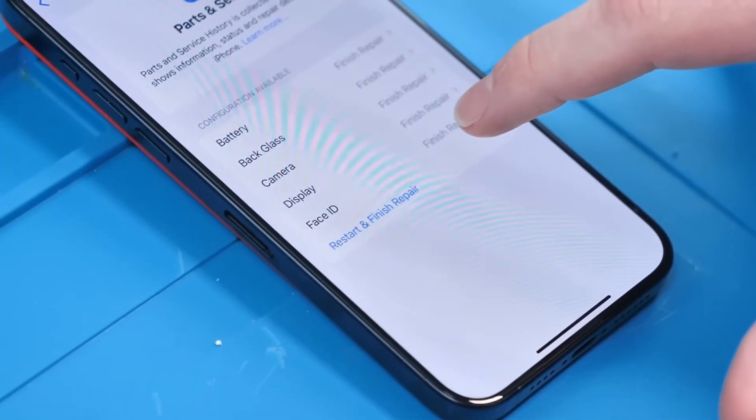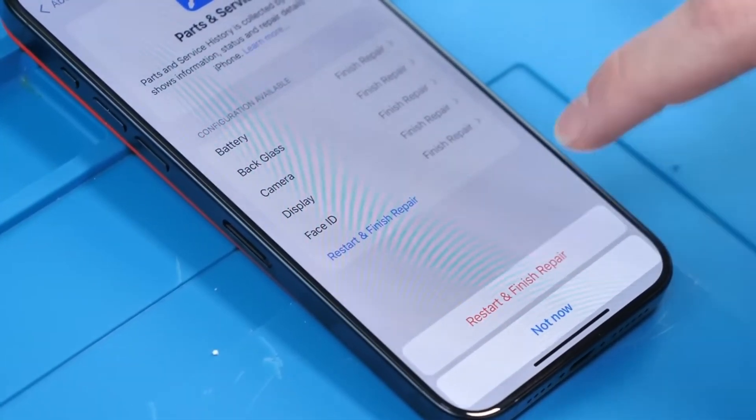Now, why am I talking about this today? The more that I see components being serialized, the more I realize that things like this are going to be almost necessary. When the only thing that's wrong with the screen is the glass, replacing just the glass avoids all of the issues that pop up with serialization and notifications. Learning how to do it properly so that you save every part of the phone that is still good and replace only that which is bad only has positive outcomes.